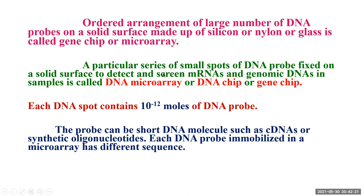A particular series of small spots of DNA probes are fixed on a solid surface to detect and screen mRNAs and genomic DNAs in the samples. This is what is called a DNA microarray, a DNA chip, or a gene chip.